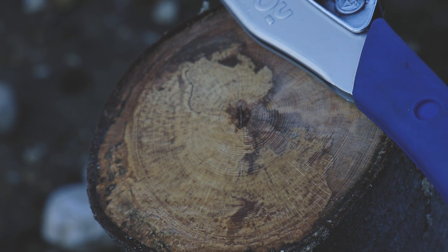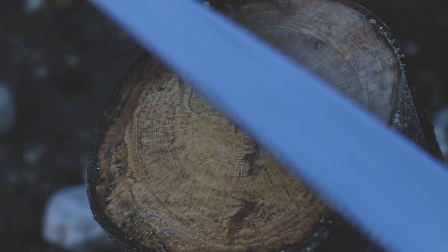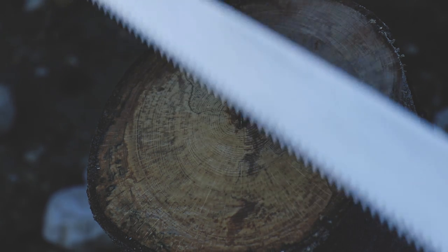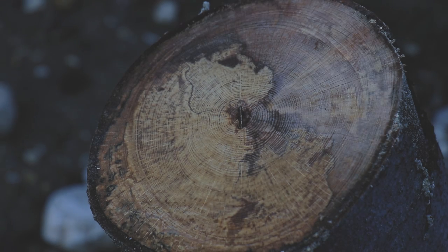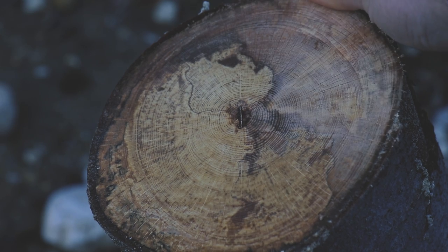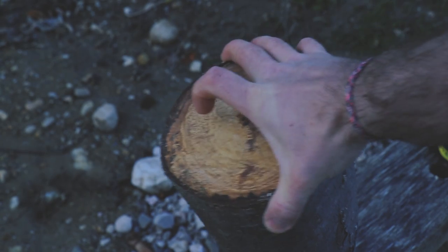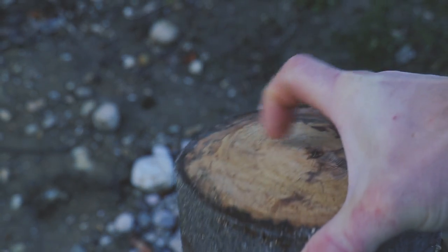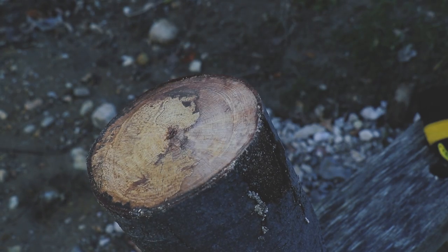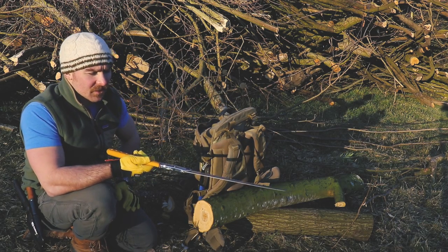For any slightly dry wood like the spalted beech, I just use the medium blade — medium in teeth, not length — 13 per inch. It's a perfect, smooth cut with not a ripple. It's just incredible. The XL is definitely what I use for anything green wood, which is what we're doing today.